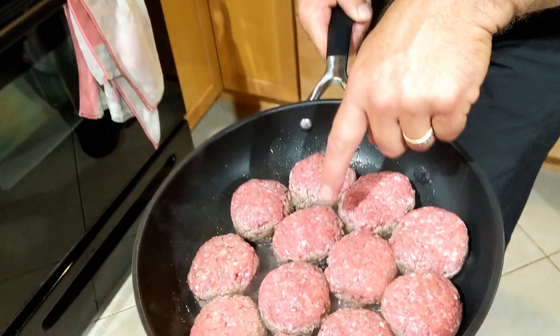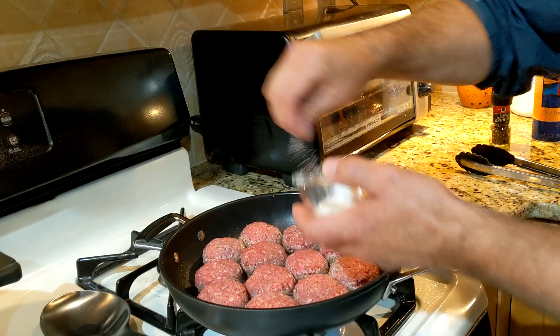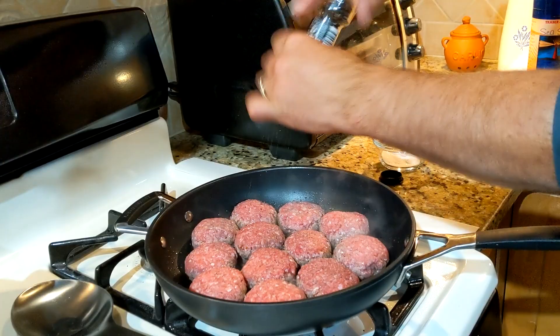These burgers are actually in great shape — they're starting to brown up around the sides. Here's what we do: we come in with a little bit of sea salt on the raw side, not the cooked side, because that's going to stick beautifully. Then we come in with a little fresh ground pepper on that.